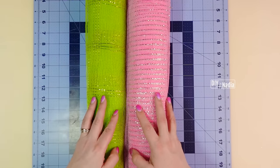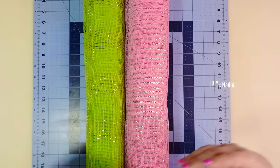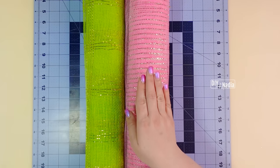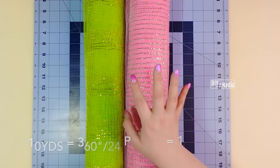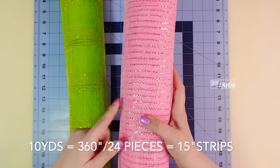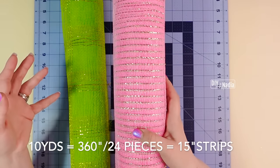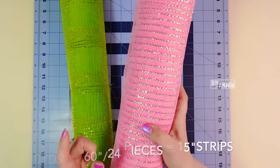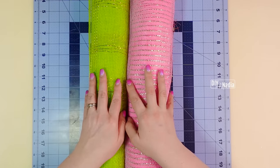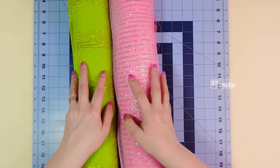For this wreath method we are going to need 24 pieces of deco mesh. If you are using one roll, I recommend cutting them at 15 inches — no more — because that gives you a full roll. 360 inches is 10 yards; divide that by 24 pieces and that gives us 15 inches per piece. For our wreath we're going to do 12 pieces per color, sticking around 15 to 16 inches.